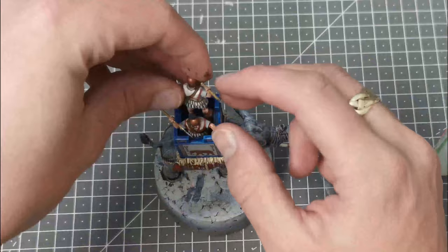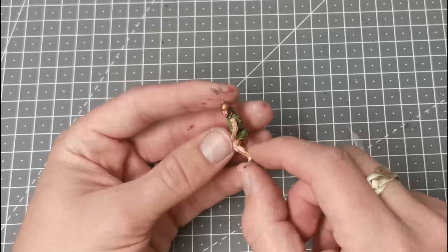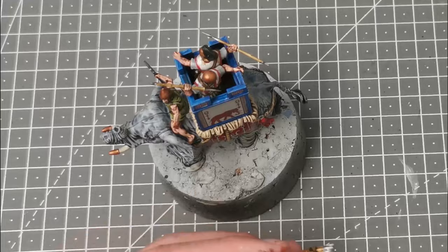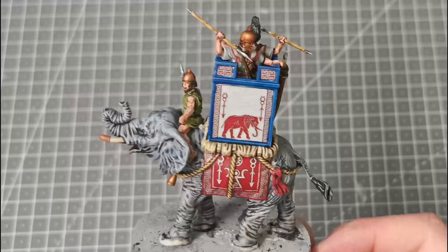Now I can dry fit the models into the howdah on the back and when you find a position that you're happy with you can glue them in. Some of the hands are positioned to hold the crenellation so you can get a little bit of extra grip — just add some super glue onto their feet and pop them in. I did the driver separately but using the same flesh methods as the other infantry, and I just picked a different colour for his tunic — in this case green. Finally I painted the quiver of javelins with Snakebite Leather and just picked out the javelins with silver and Ushabti Bone again, and added that to the back.